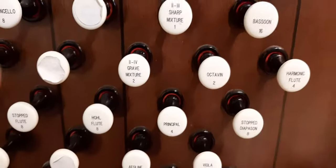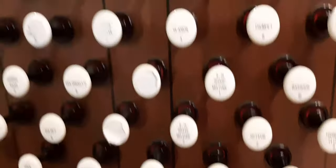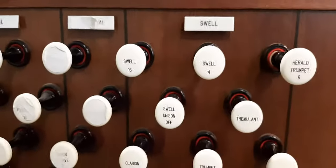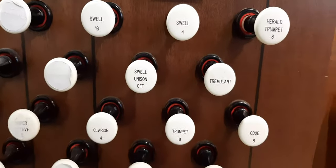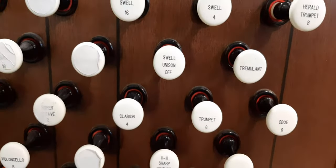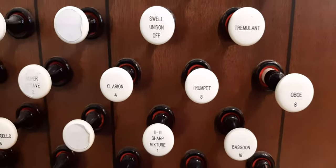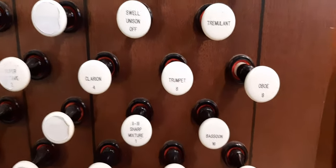Okay everyone, this is part two of the cathedral organ demonstration. I'm going to start off in the swell division now. The first stop is going to be the Herald Trumpet 8. Next stop is going to be the Oboe 8, and I'm going to demonstrate the swell box, or expression box, to show that the swell division is under expression and how it sounds.